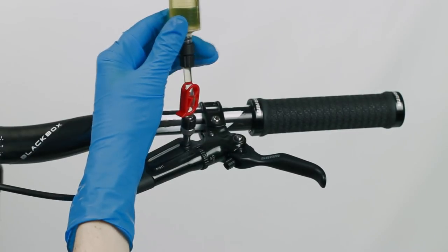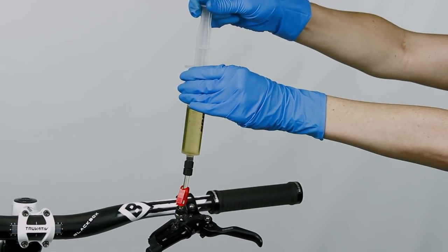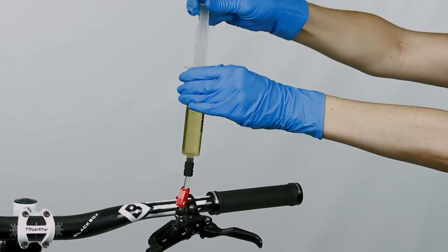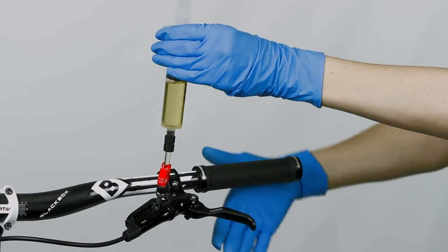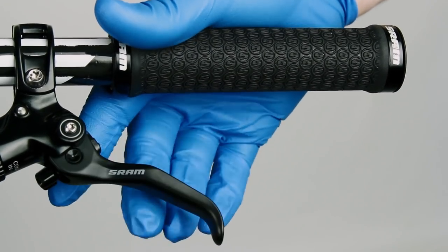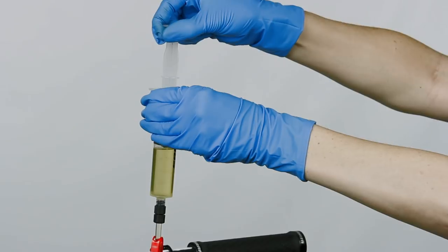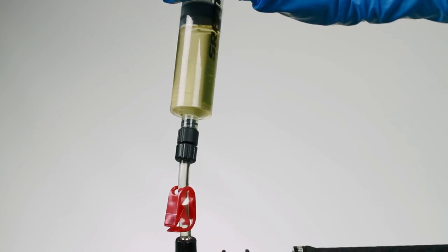Use a T10 Torx wrench to reinstall and tighten the bleed screw to 1.5 to 1.7 newton meters. Open the clamp on the syringe at the brake lever. Hold the syringe vertically. Firmly pull on the plunger to create a vacuum, then compress the plunger to pressurize the system. Squeeze and release the brake lever 10 times, allowing the lever to snap back to its starting position. Repeat these steps several times until only a small amount of bubbles exit the system.